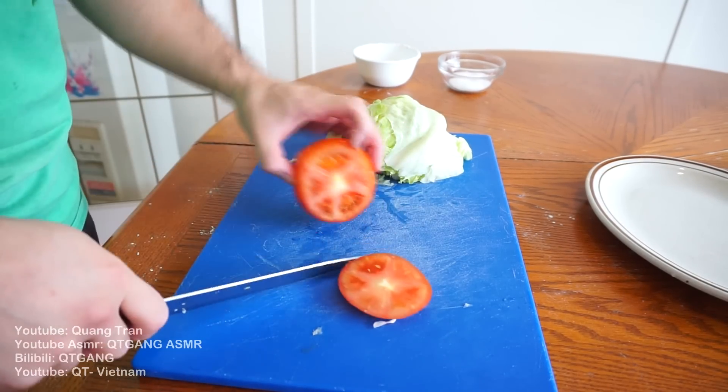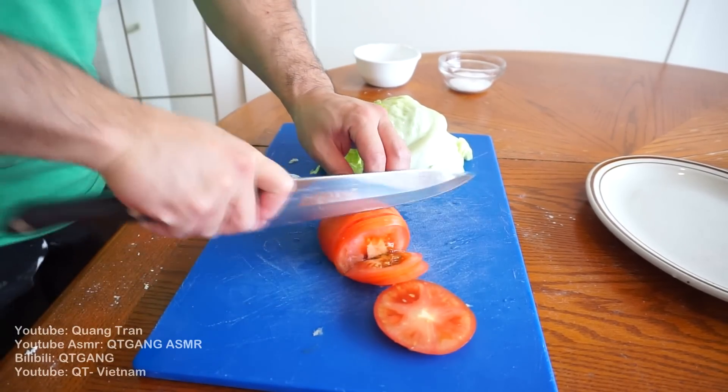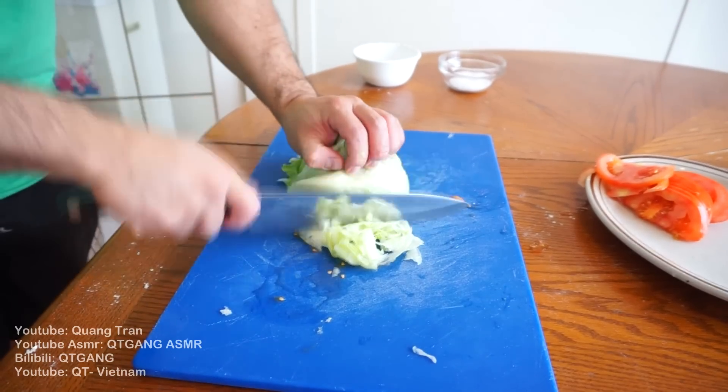Our toppings: we got tomato, which I'm just gonna slice down, and shred the lettuce next.